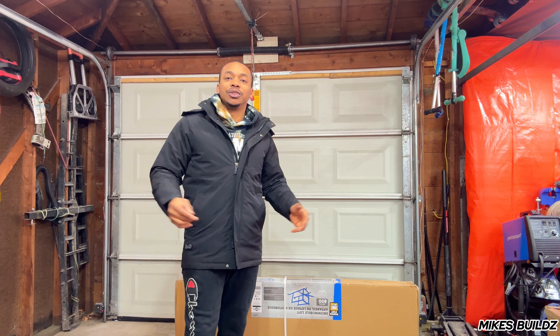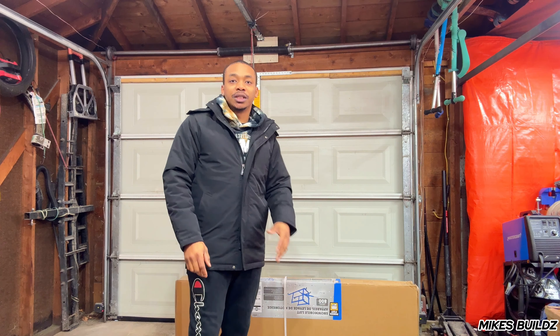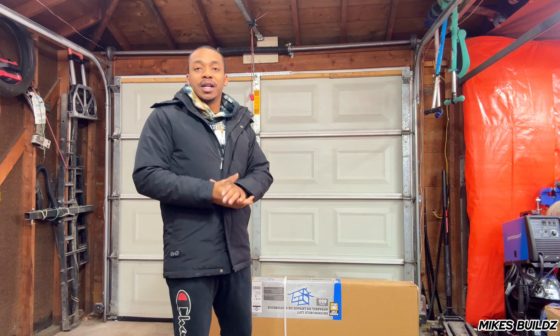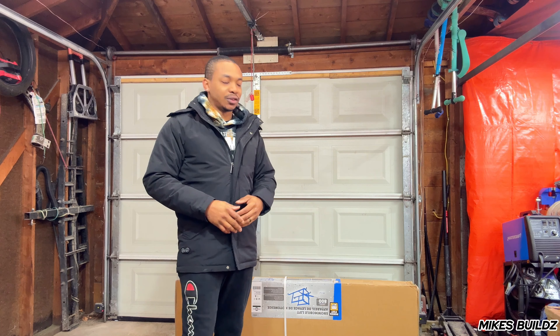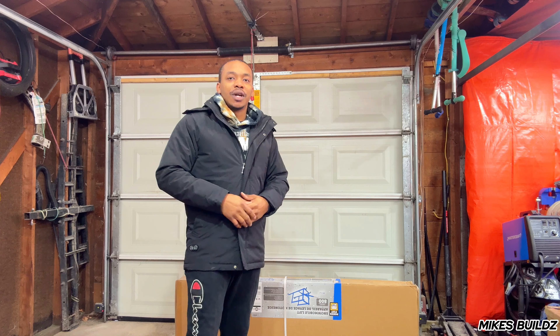What's up guys, welcome back to the channel. In today's video I'm gonna be reviewing this Princess Auto snowmobile lift. I'm making this video because I was searching before purchasing one and there was no videos talking about this lift, so I'm gonna unbox it, set it up and talk to you guys about it.